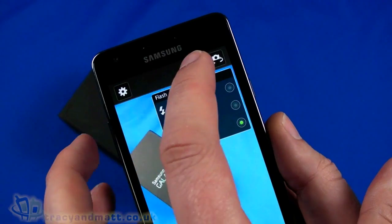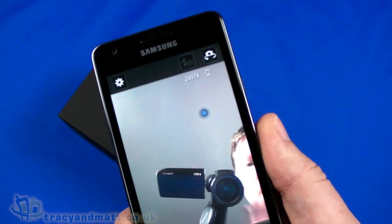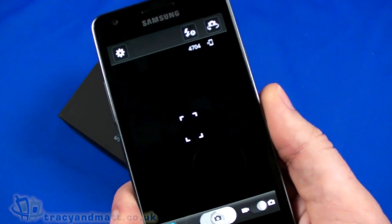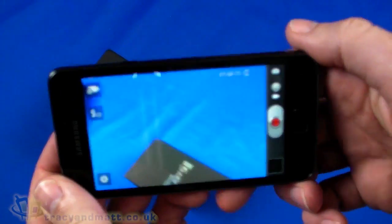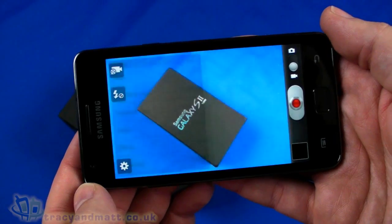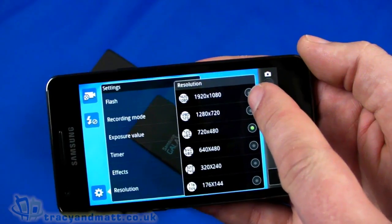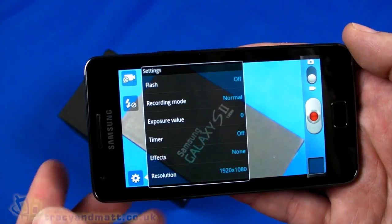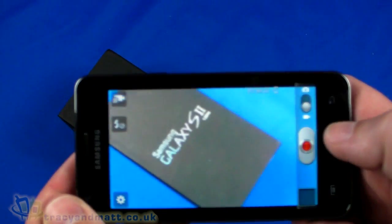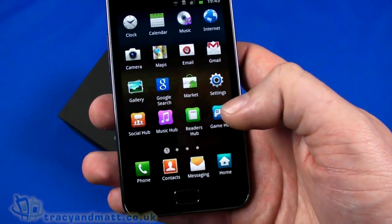We can change the flash to on, off, or auto. We can switch to the front camera — hello! And we can switch into video mode. In the settings for video we can go all the way up to 1920 by 1080 for recording — full 1080p. Obviously when I come to the review I'll include some sample video footage so we can really see what that's all about.